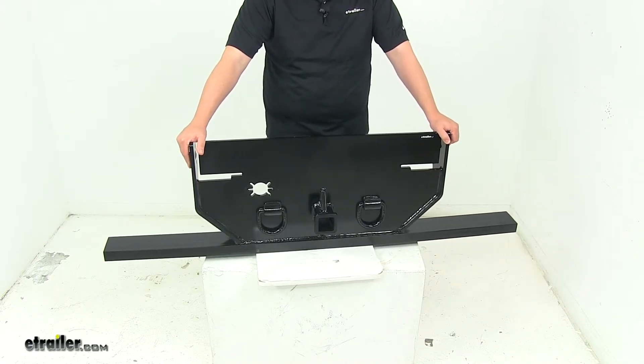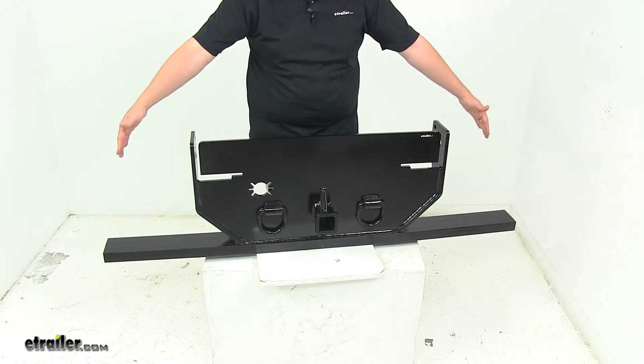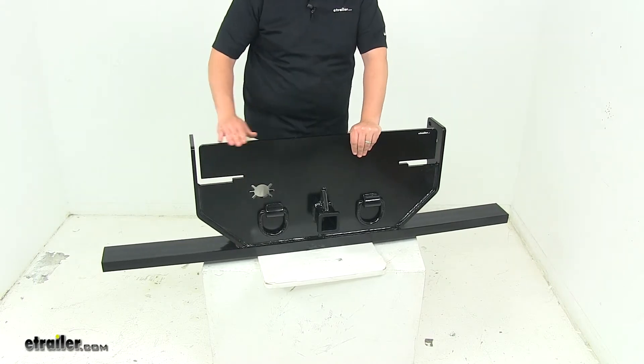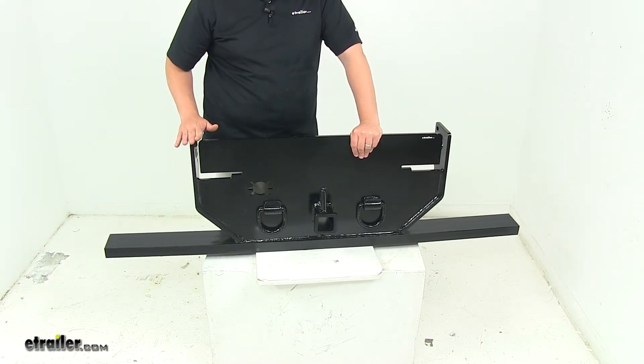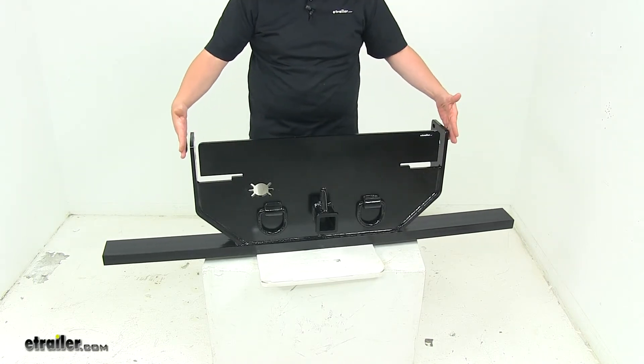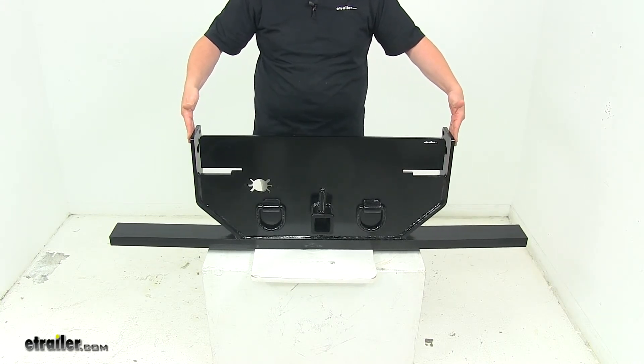Maximum gross trailer weight rating is twenty thousand pounds with this part. The C-channel is sixty-two inches long, and from the bottom of that C-channel to the very top, this measures seventeen and three-sixteenths inches tall. The mounting portion from outer edge to outer edge measures thirty-five and one-quarter inches.